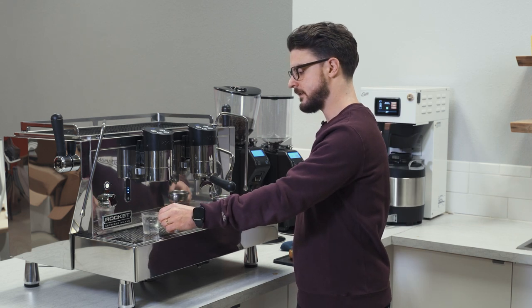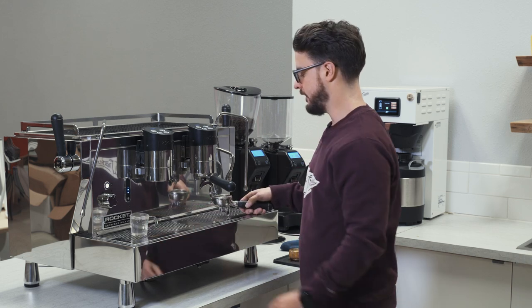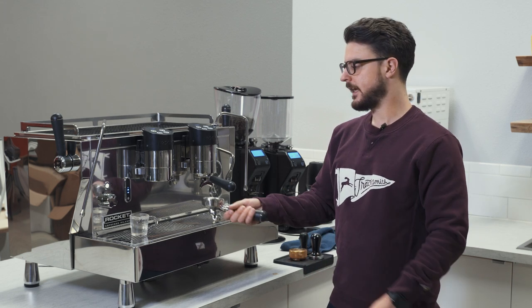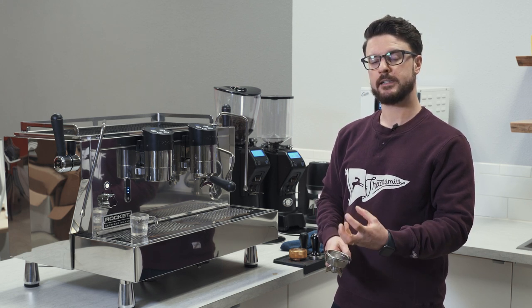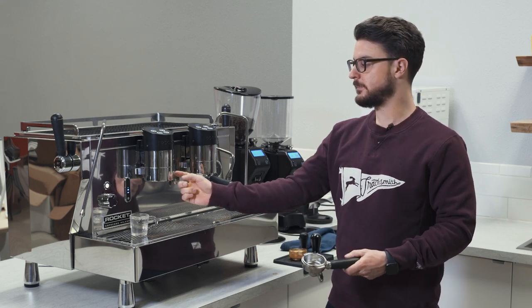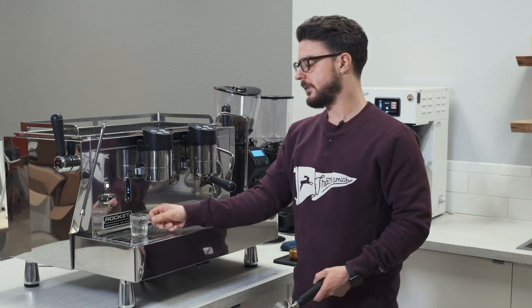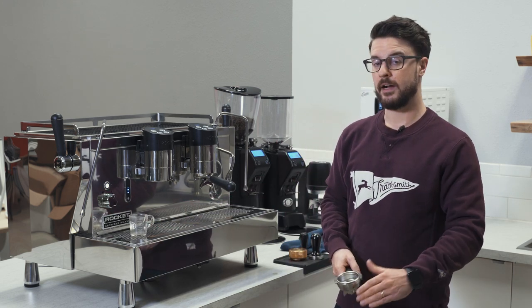So I got about two and a half, almost three ounces of water here. But if I pack this portafilter with coffee and then tamp it and put that in the machine, the coffee is going to restrict the flow of water and the coffee is going to absorb some of that water. So my total volume of water dispensed by the machine is still going to be about three ounces, but some of that's going to be absorbed by the coffee, so my total amount in the pitcher here is probably going to be closer to around two ounces.